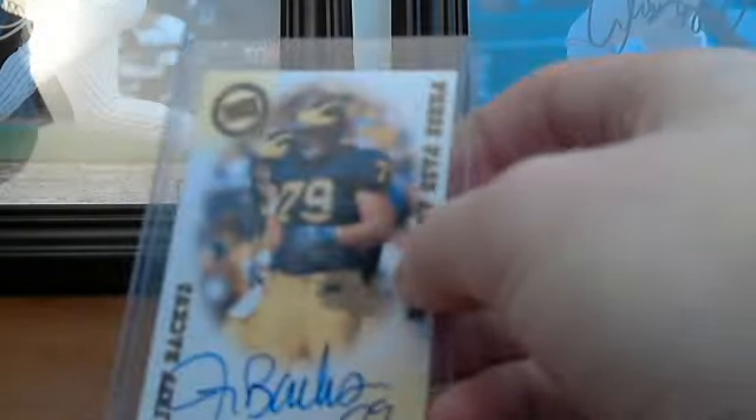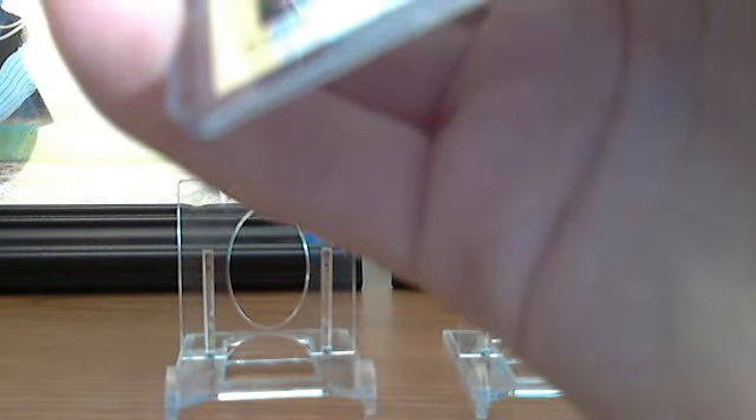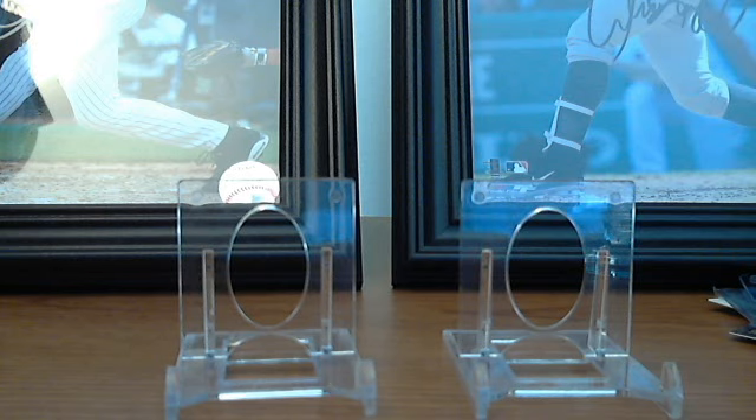Then for my Michigan PC I got a Jeff Backus autograph. I don't really know who he is because I didn't watch football back in 2001 when I was five, but it still fits in the Michigan PC, so why not.